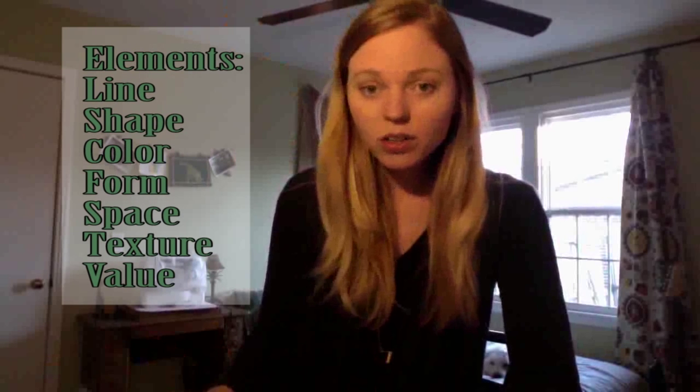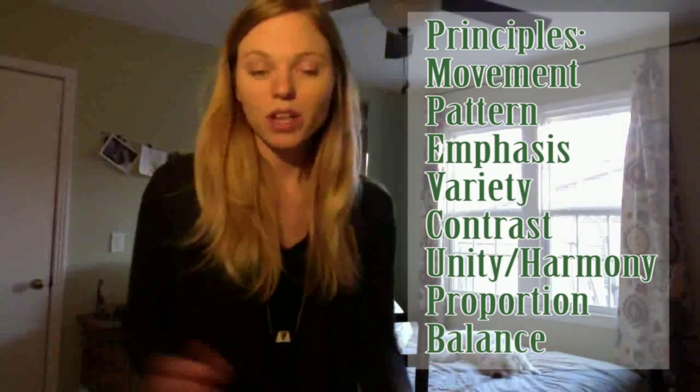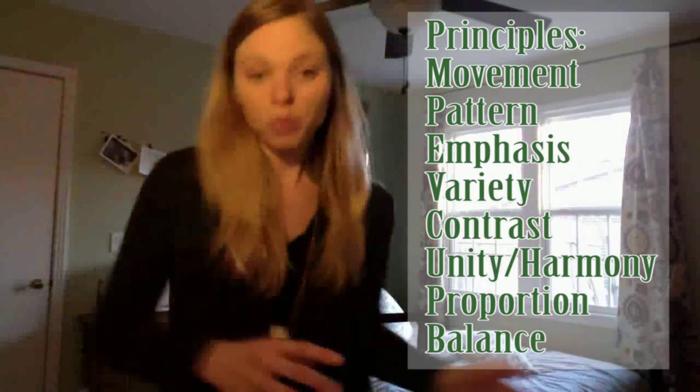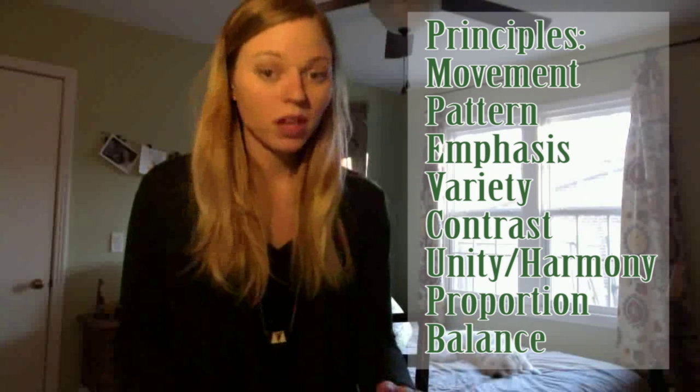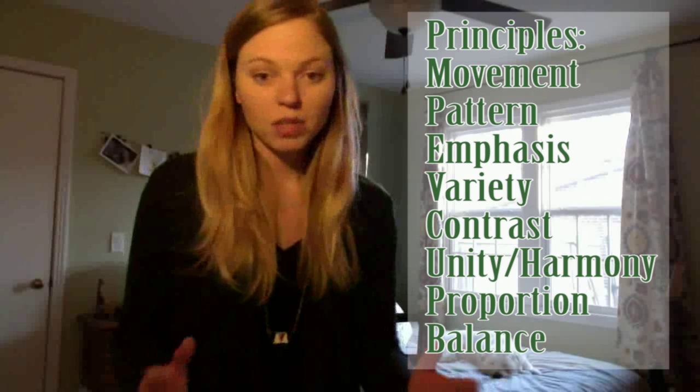And lastly, you will be looking at the principles of design and the elements of art. The elements of art are what you're going to be putting into your artwork — the color, the lines, the shapes, the textures. Mixed media is great for textures. The principles of design are going to be how you take those elements and put them onto your paper. Are they going to be balanced? Are they going to be unified? Is there going to be contrast? All those things you have to think about and plan ahead for so that it doesn't end up being kind of a jumbled mess. Mixed media can get that way kind of fast — I give you stencils, I give you glue. It gets crazy from there.